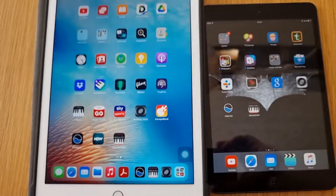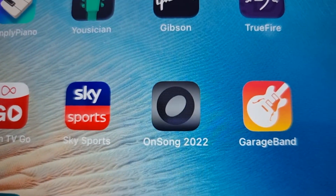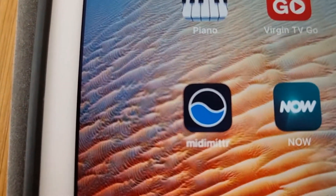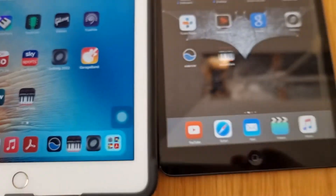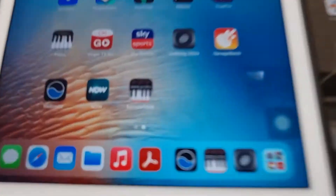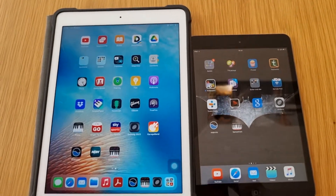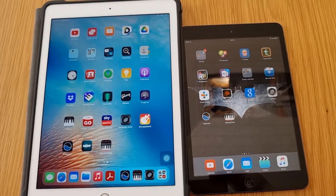Okay everybody. I have a couple of iPads in front of me. Those iPads have got the same app. So we've got OnSong, MIDI Emitter — which is what you're going to use to connect your iPads together, whether you're using iPads, an iPhone, or another iOS device — and you'll need SampleTank if you want to use those sounds and connect to your keyboard or MIDI controller.